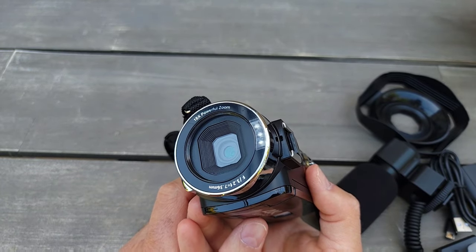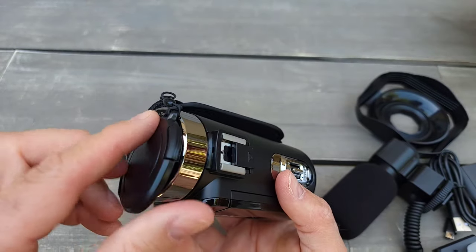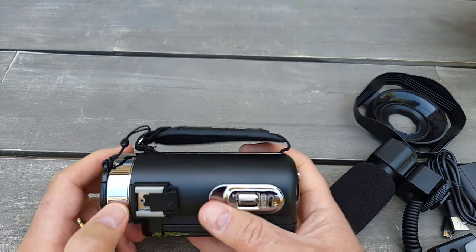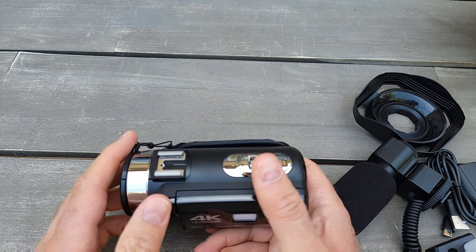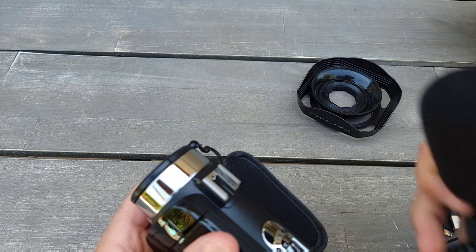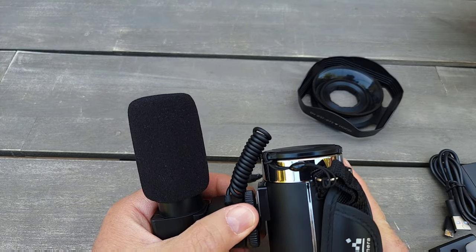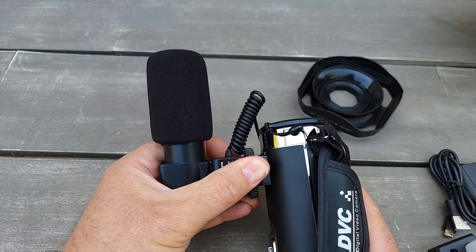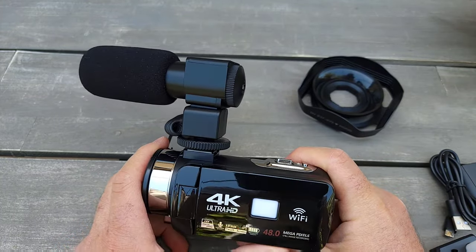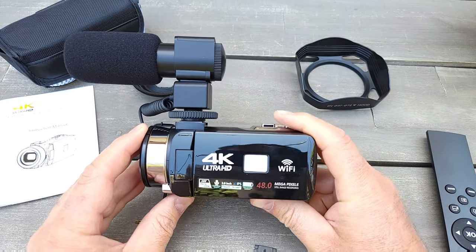My Samsung S21 Ultra has 100x zoom for photos but the quality isn't great for pictures. This camcorder's zoom should be better for video. There's also a port for the external microphone — I just need to unscrew it.